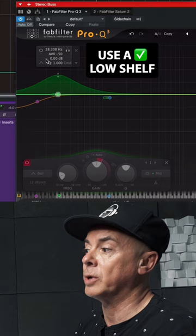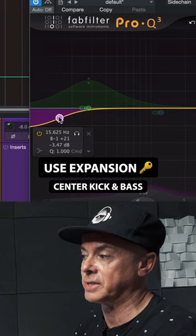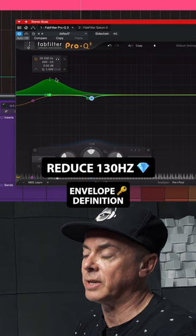You want to use expansion to center the kick and the bass movement, still with control of the subby part. You also want to get rid of a little bit of 130 Hz to create more definition on your envelope.